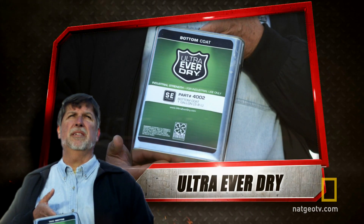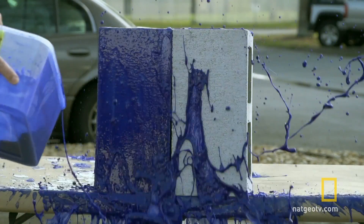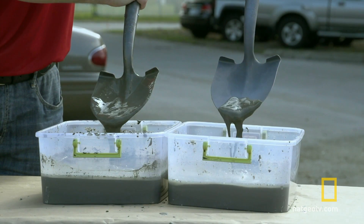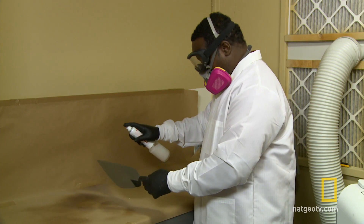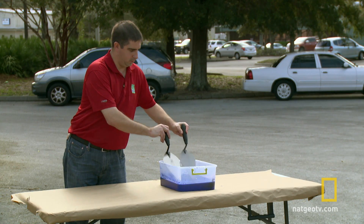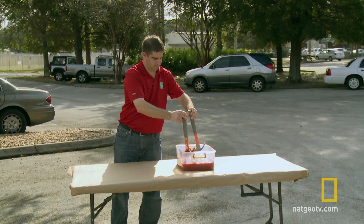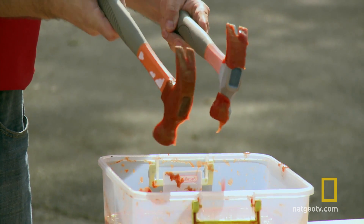Contender number one: Mark Shaw and Ultra Ever-Dry. Ultra Ever-Dry is super hydrophobic, meaning that it repels water far beyond what you're normally used to. Ultra Ever-Dry adheres to any surface and creates a microscopic barrier of air. So when you pour liquid onto it, those air pockets repel the fluid by never allowing it to actually touch the surface. So even when an object is fully submerged, it comes out bone dry.